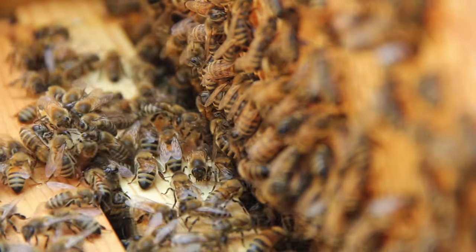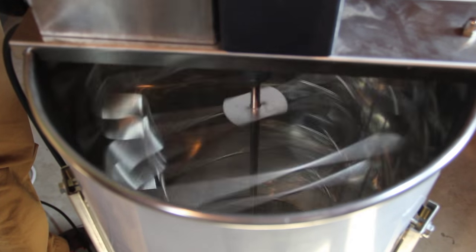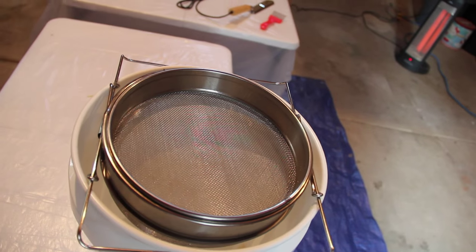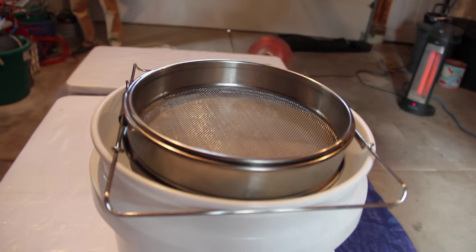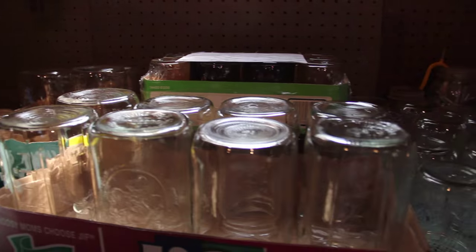So we will bring the honeycombs in and cut the caps off, saving the honey and the wax. Then we'll put them in here, which will spin it down. There's room for two frames. Then I will put that honey down here, filter it, and then we'll put it in the jars. All done. Let's do it.